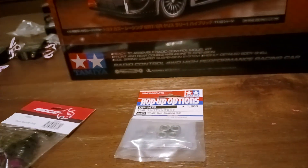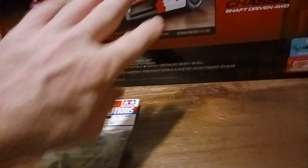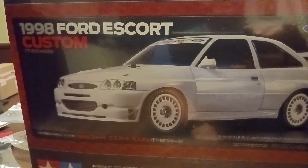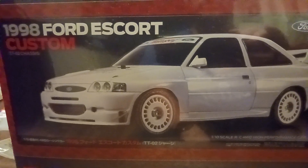I bought a couple of bearing kits for each one, a couple of receivers, some heavy-duty servos, and a couple of LiPos.